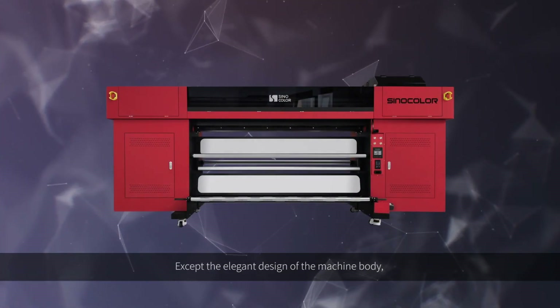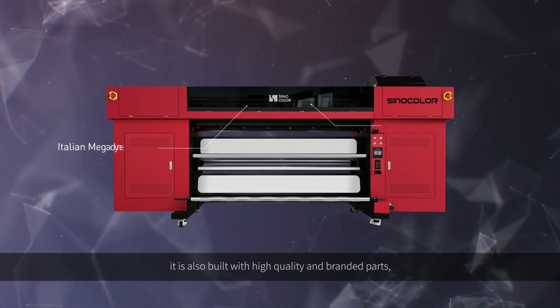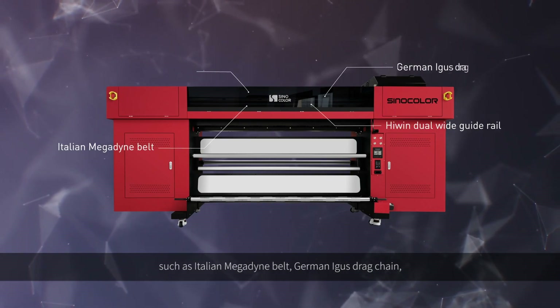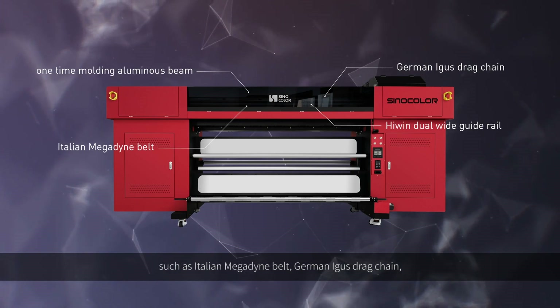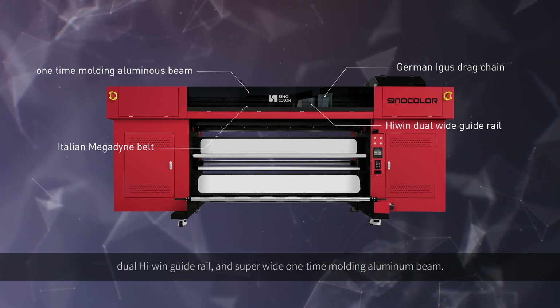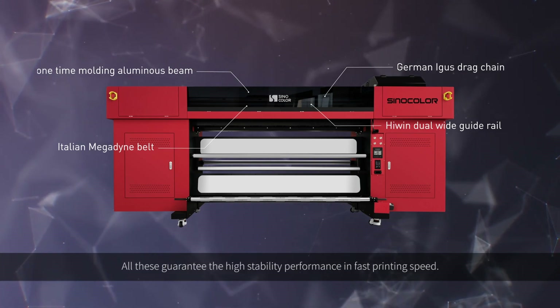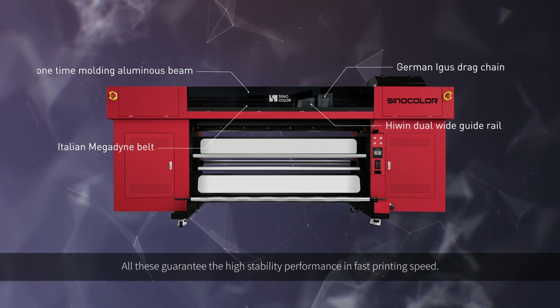Except the elegant design of the machine body, it is also built with high-quality branded parts, such as Italian McDermott belt, German Eagle struggle chain, dual highway guide rail, and super-wide mountain-molding aluminum beam. All these guarantee high-stability performance at fast printing speed.